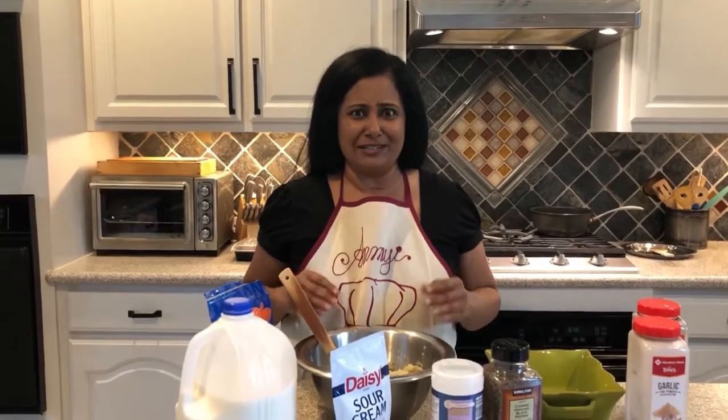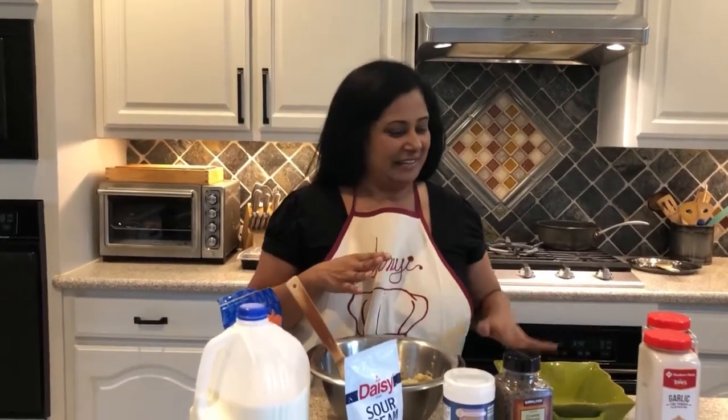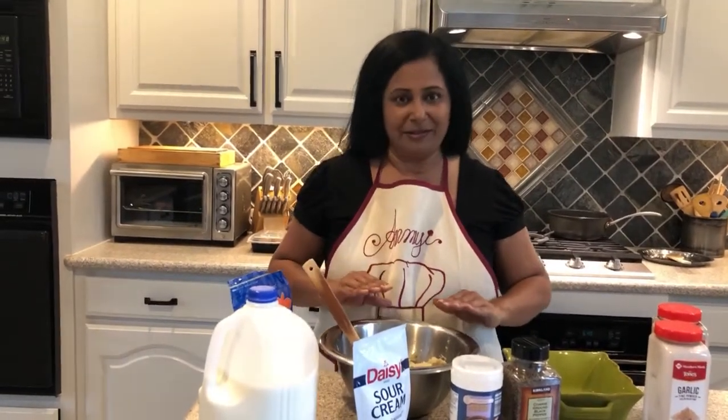For one of our sides today we're going to make a twice baked potato. A twice baked potato is really just a mashed potato with a whole bunch of stuff in it — normally items that you would find on a baked potato, mixed together and put into a baking dish, baked for a few minutes. It is just delicious.